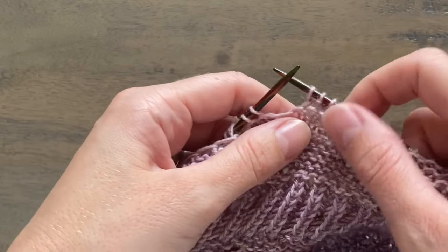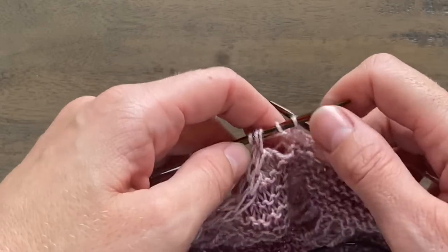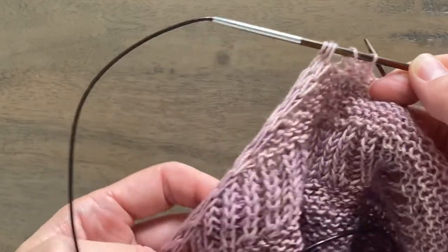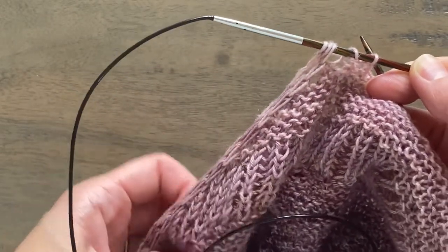Hi everyone, this is a tutorial for the Black Elephant Advent Shawl. I want to show you how loosely you need to work the diagonal I-cord edge of each of the wings.